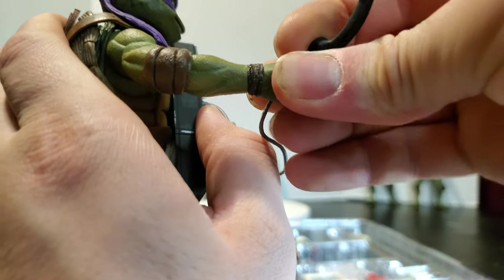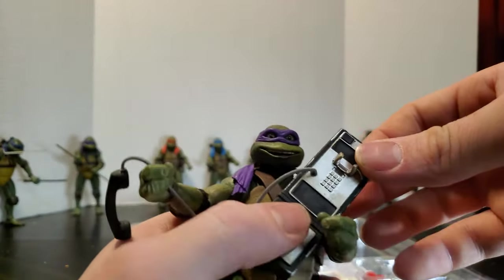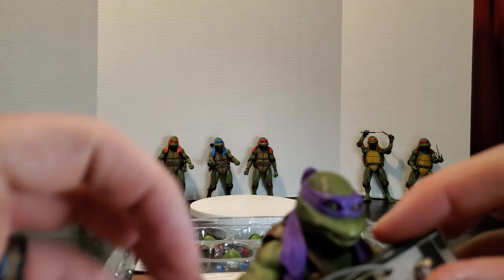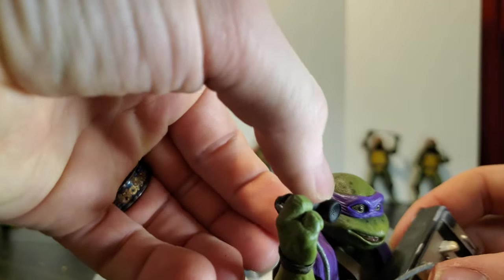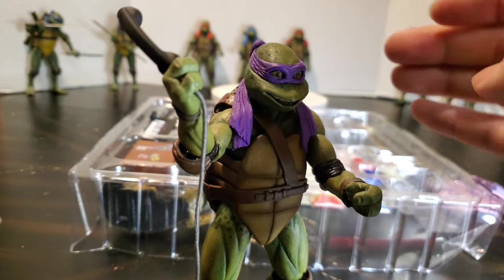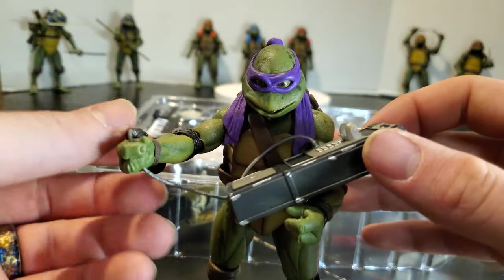I'm finding this hard to do in this position here — trying to get him to hold the phone. Need to open that hand some. See if we can get him to hold this. Yeah, that ain't working for me — I need the phone. Still really cool accessories though.